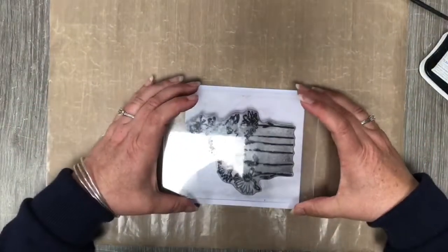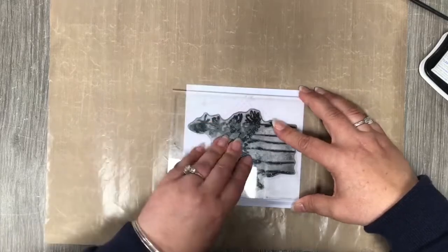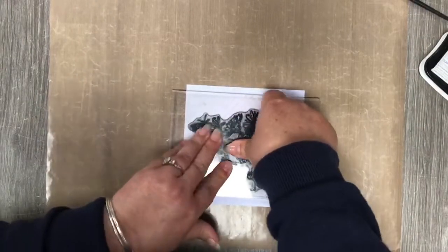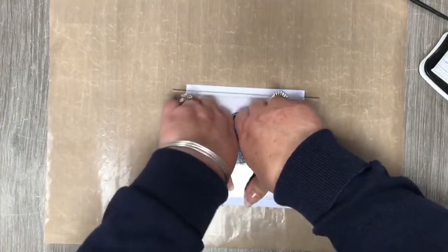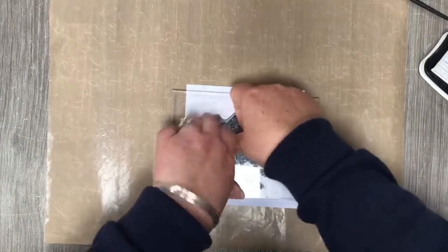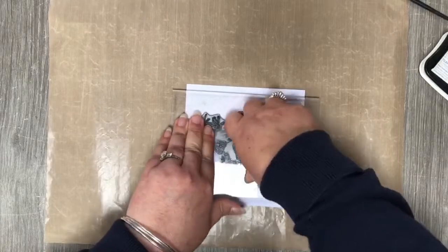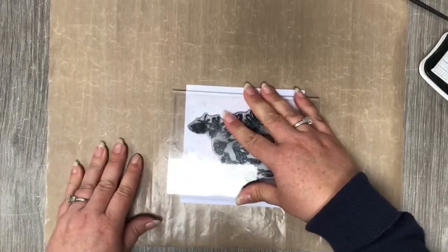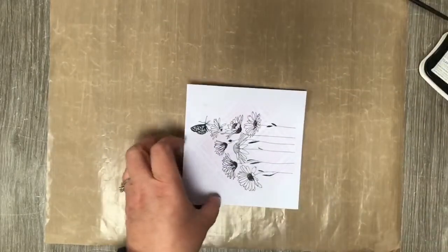We're going to pop our Garden Daisy stamp in the middle, or as near as damn it to the middle as you can. Wherever the more solid dark pieces are, I always just give them that extra little push, just to make sure.